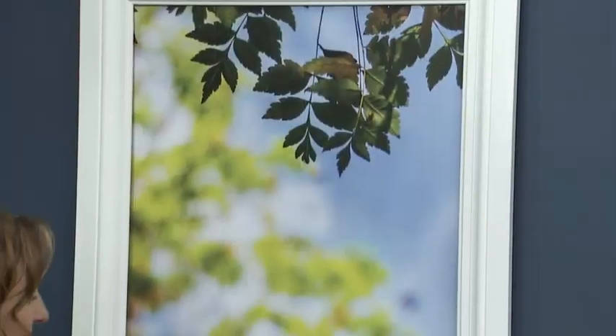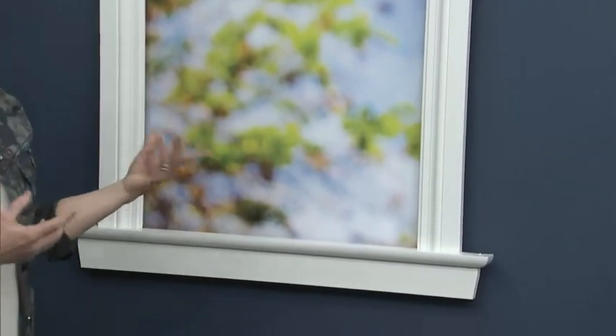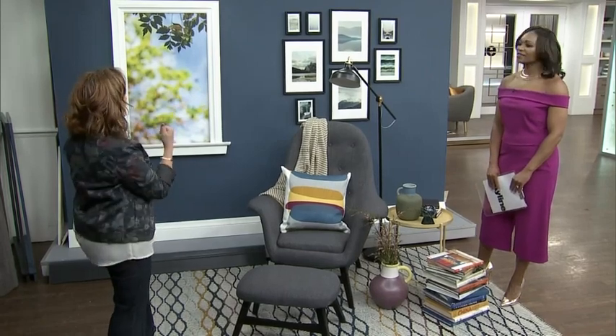So let's talk about white first. That is typically what people will do, and there's nothing wrong with it. This is actually White Dove, which is one of my favorite whites — my favorite trim white. Against a dark color it's pretty strong; you do notice it. In this vignette it works because there's some white in the matting of the artwork, so it kind of pops, and your eye definitely looks to it.